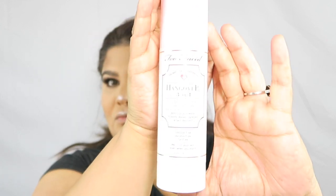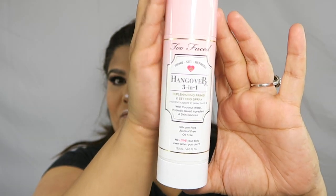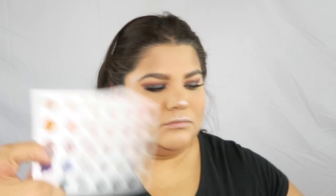To set everything, I'm using the Too Faced Hangover 3-in-1 setting spray. It smells like coconut — it's delicious, I love it. Right away I go and use a little fan or anything just to throw some air on my face so it dries faster. And it looks amazing.